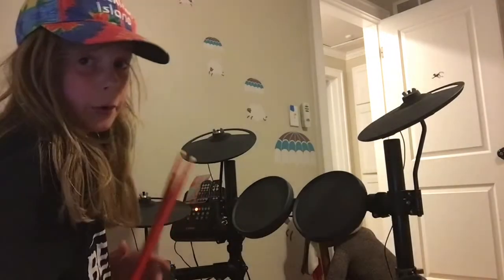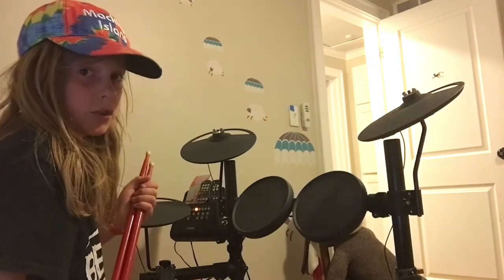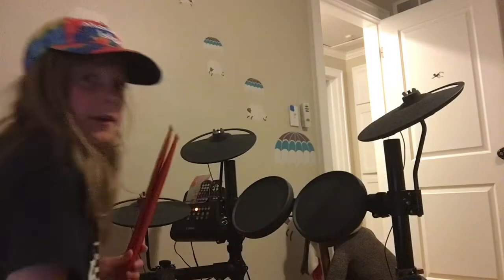So like I said, there's lots of 4 on the 4 beats out there. One of my favorite songs, Guns for Hands by Twenty One Pilots, actually starts with it. Here, I'll play it for you.